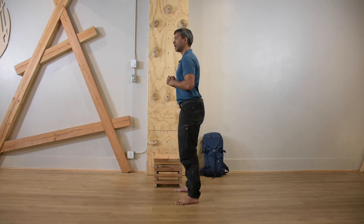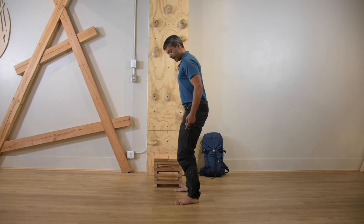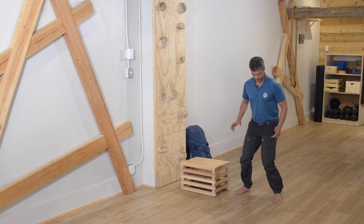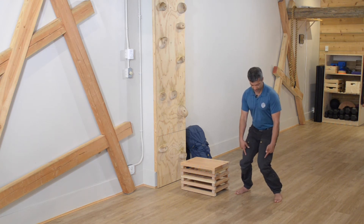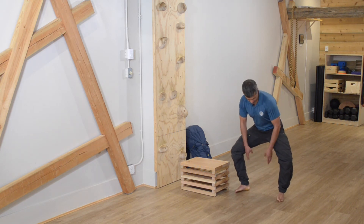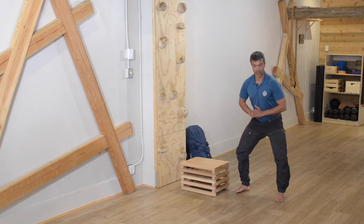Now let's look at some of the attributes that constitute poor movement. If I've set up in a position that's not appropriate for me, as I go down you'll start to see things like the knees dropping to the inside of the body or an excessive pushing out of the knees. You can see that I start to go off that strong and stable foot base because I'm no longer able to keep that structure.